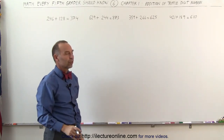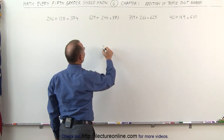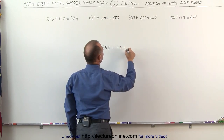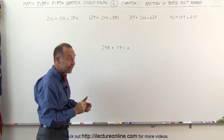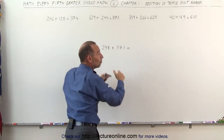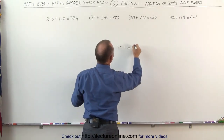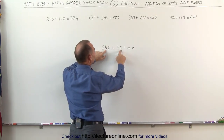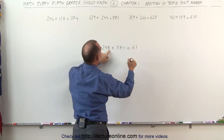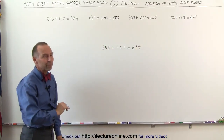That's how we add triple digit numbers together. Let's try one more: 248 plus 371. Using the same method: 2 plus 3 is 5, but 4 plus 7 is more than 10, so I add one more to the 5 — that becomes a 6. I write down the 6. 4 plus 7 was 11 — the 10 is gone, leaving 1. The next two numbers, 8 plus 1, are less than 10, so I keep the 1. 8 plus 1 is 9 — I write down 9. The answer is 619.